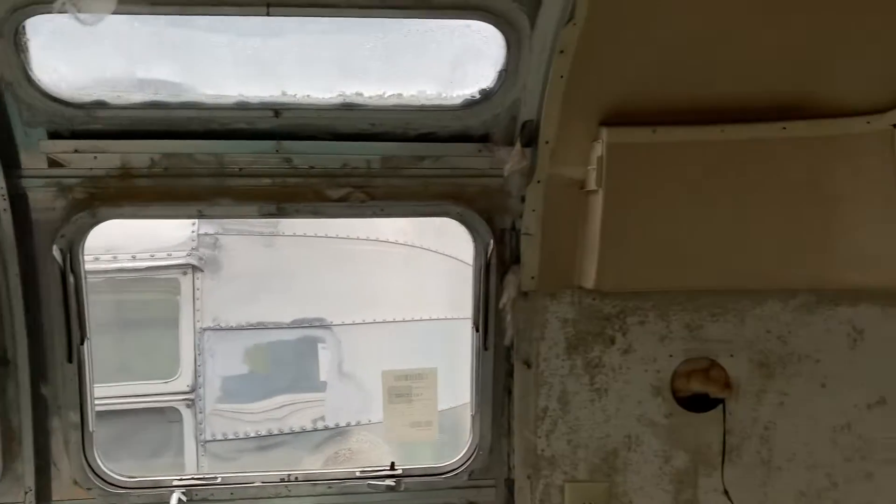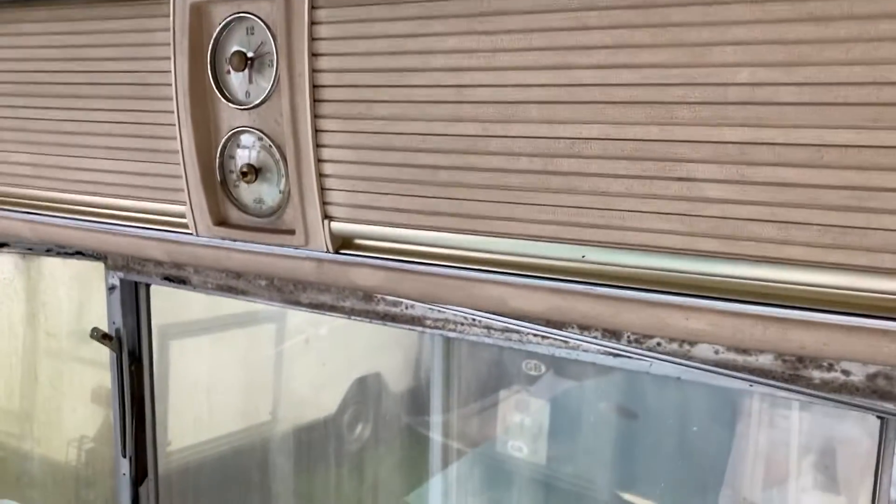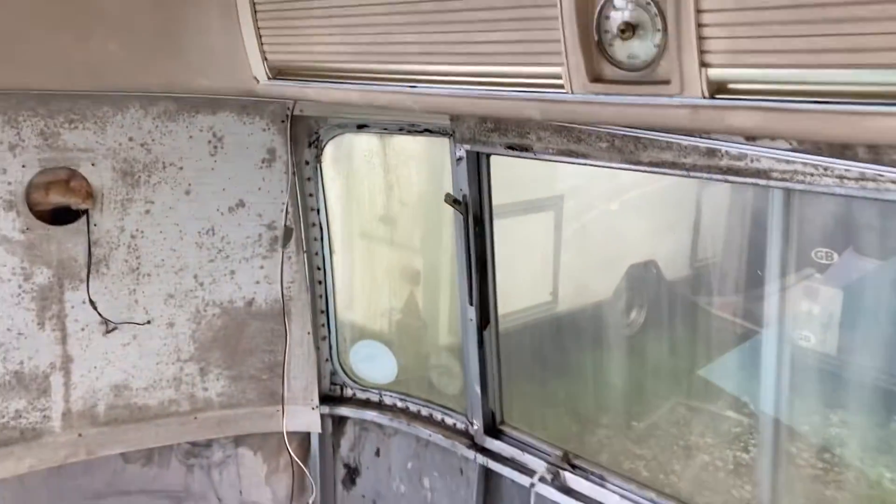Let's head around to the front. I've got the original console in here, which is nice. It includes the shutter doors and the corner windows.